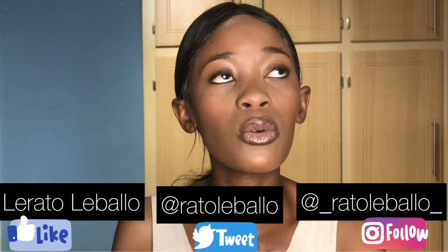Thank you so much for tuning in and sticking around with me. I hope you guys did enjoy it and I hope to see you with my next video, with more audience this time.